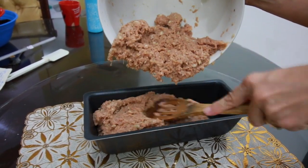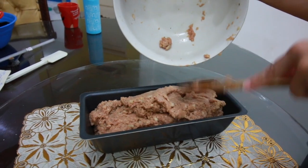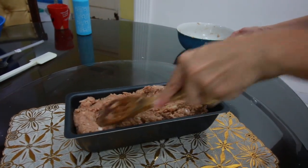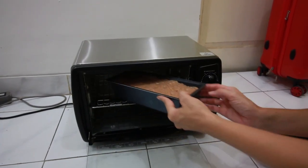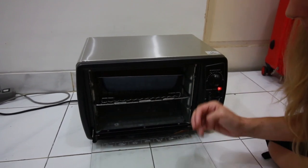Just flatten and press as you go, make sure that it's even. Get it all in there and then press it in. All right, let's put our little loaf in the oven and we're going to let it cook for about 40 minutes.